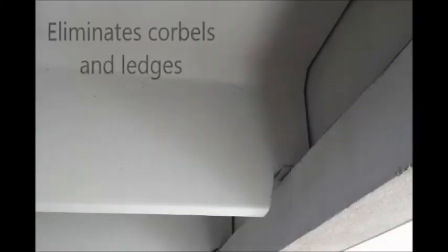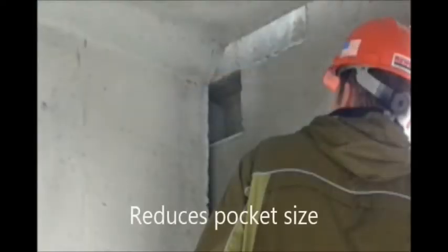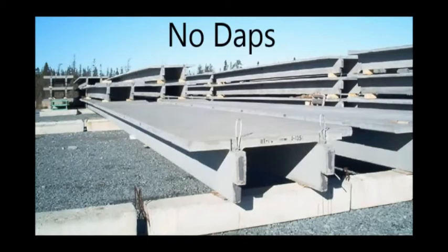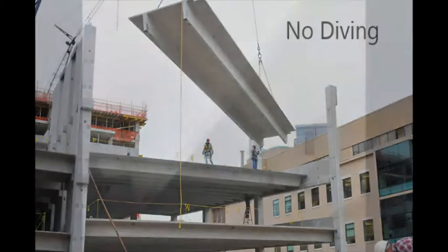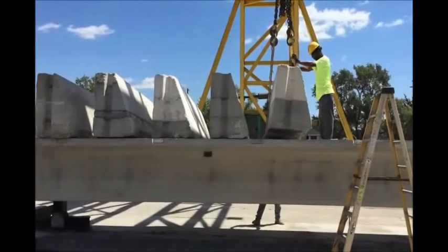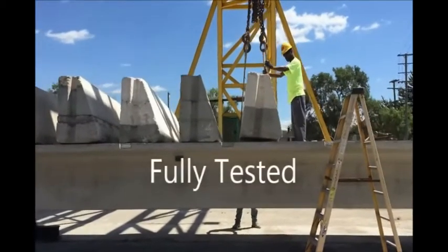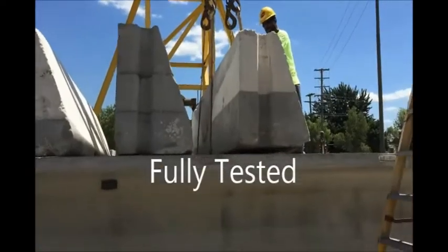The Shooter connection system is a simple, efficient connection that creates clean, elegant lines. Beyond aesthetics, its benefits include: it eliminates weld-on corbels and ledges, reduces torsion on supporting members, reduces the size of the pocket in the spandrel, eliminates dap forming, bearing plate, and reinforcing, simplifies erection, does not require diving of double T's into pockets, and allows for axial volume movements due to creep, shrinkage, and temperature change. It can also increase ceiling height and reduce the overall height of the structure.